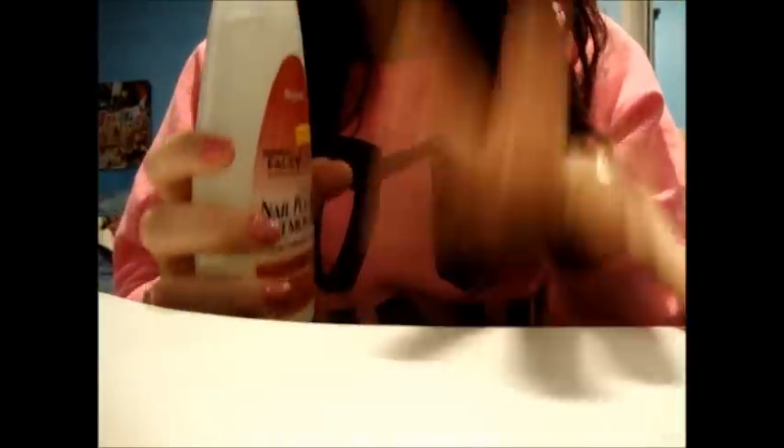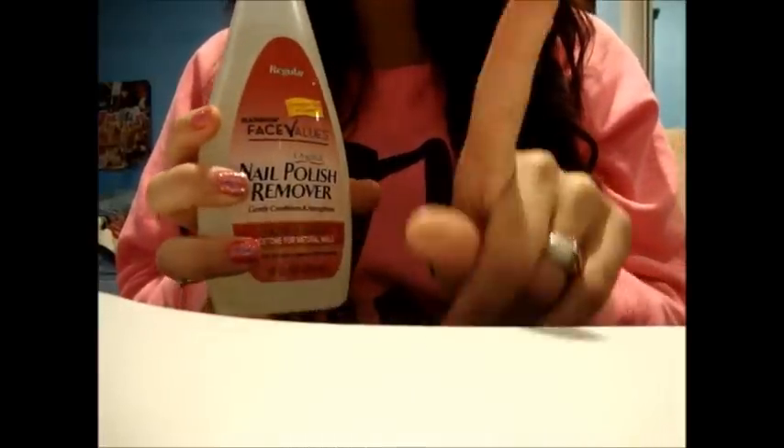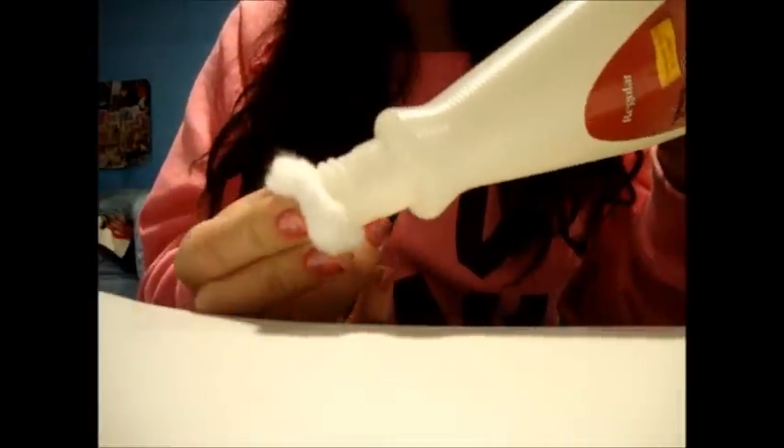Once you're done cutting those out, you want to get your ten cotton balls and your nail polish remover. First, make sure you have a mat or something under you, because we are going to be working with nail polish remover and we don't want nail polish remover ruining our furniture. Then, take your cotton ball and just completely drench it in the nail polish remover — make sure the whole entire cotton ball is filled with it.